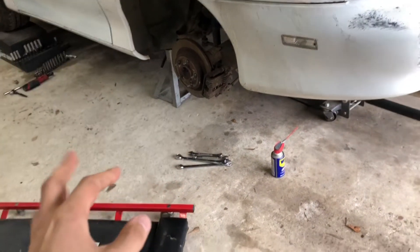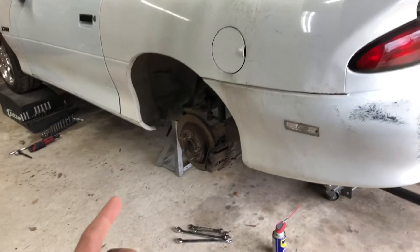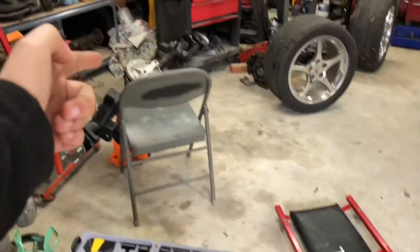All right guys, welcome back to the channel. We are back in the shop today with White Trash, getting the rear end out to swap it out with the new rear end.